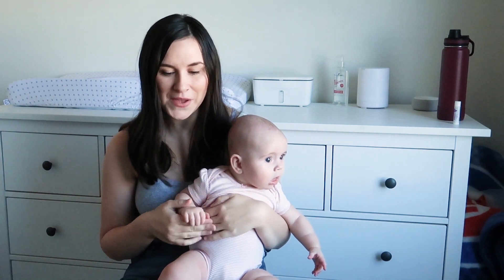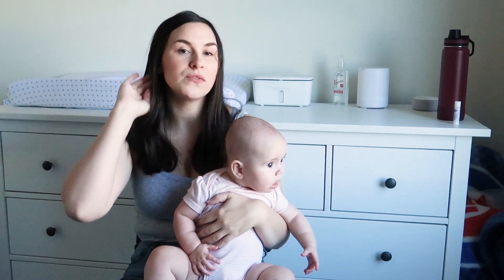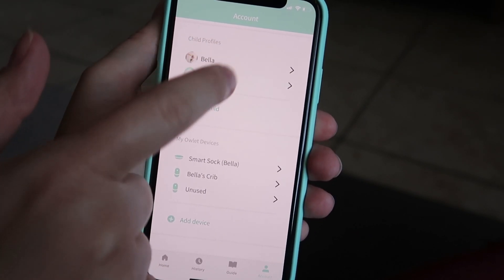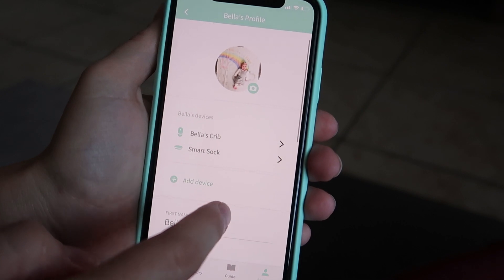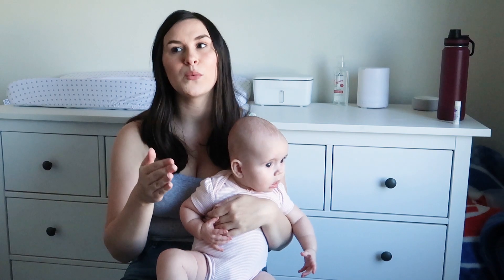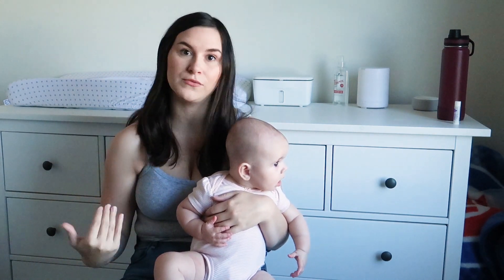Another con within the app being glitchy: if you have multiple cameras for one child, it works better if you set it up as if it were two different children. You're supposed to be able to have multiple cameras under one profile, but it often glitched and only showed one camera. For example, we had a camera over her bassinet in our room and a camera in the nursery over the crib for naps — switching between them was a pain, so you'll probably need to set up two different profiles.